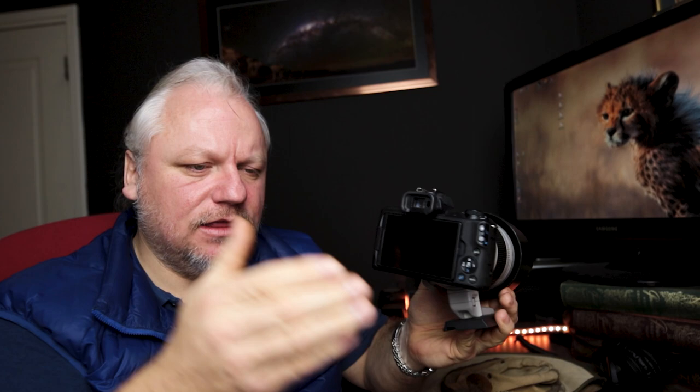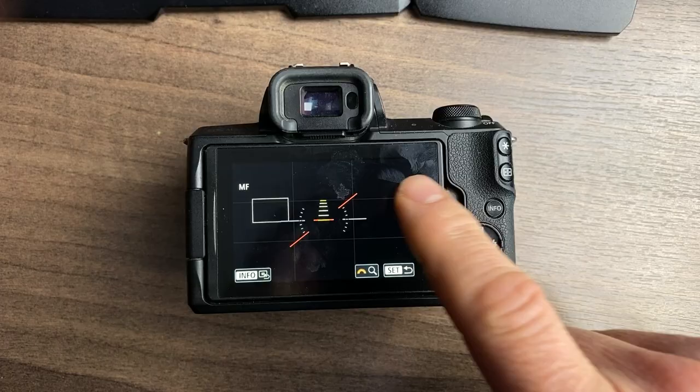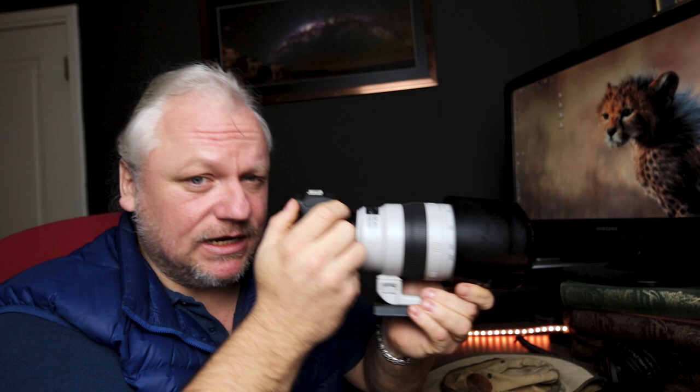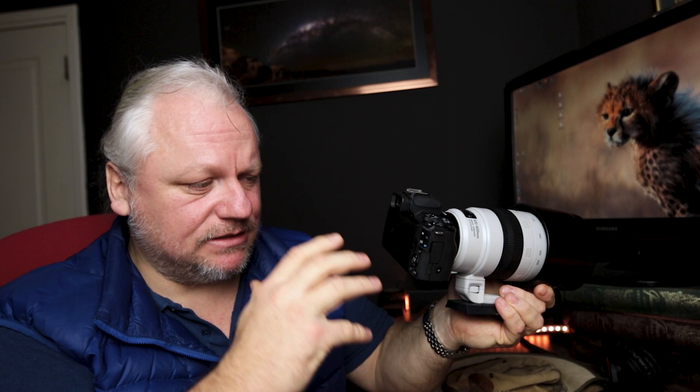Another problem I discovered was moving the focus points. When you use the multifunction controller to do that, the point moves very slowly across the screen and sort of jumps. It's too slow. Using touch and drag on the screen is much more effective. If you hold the camera like this, you can use your thumb to drag the focus point around like a mouse on a computer. Some people find their nose rubs on it and moves the focus point, but you'll have to learn to deal with that because it's a much better way of moving the focus point on this body.